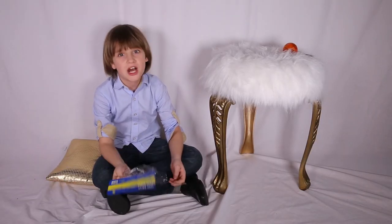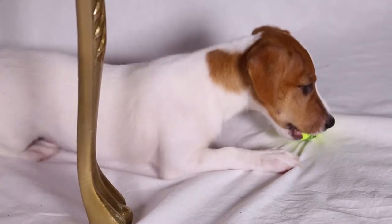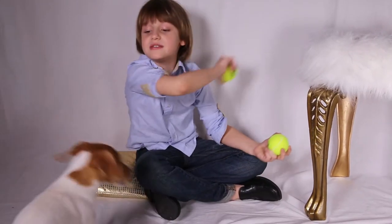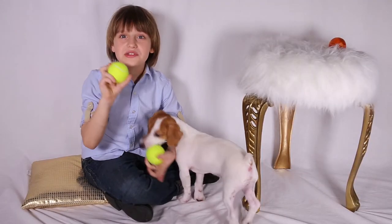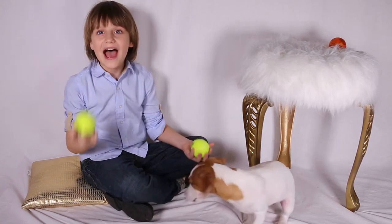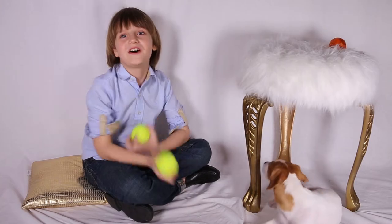It says it's not toxic, but it's made in China and because of its smell, I don't trust that statement. Stop Bailey, give it to me. The package also says it's not a chew toy, but seriously, how are you going to explain it to your dog?